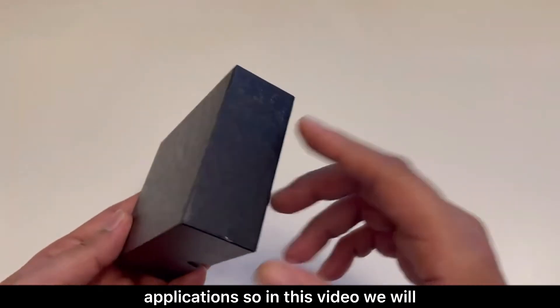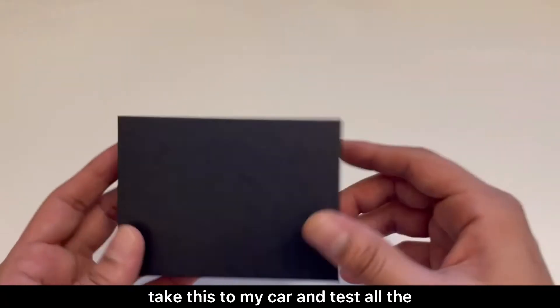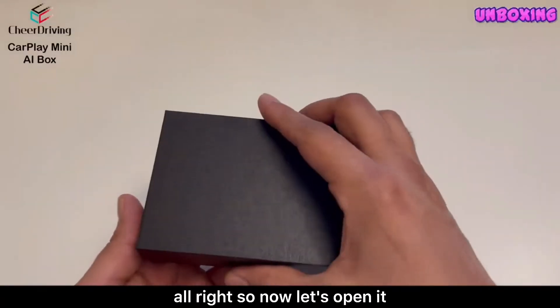In this video we will first unbox this and then take it to my car and test all the different functions and features. So now let's open it.